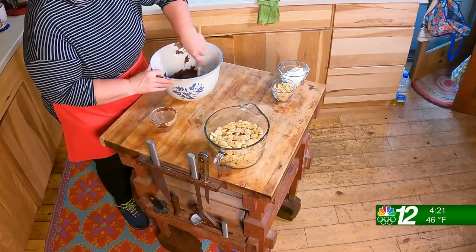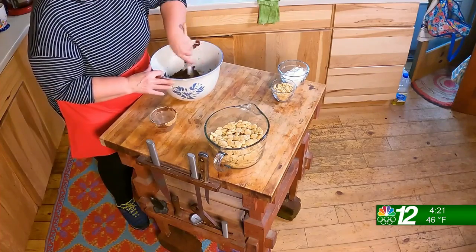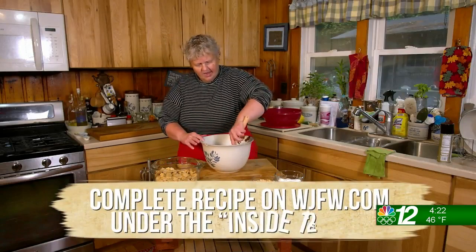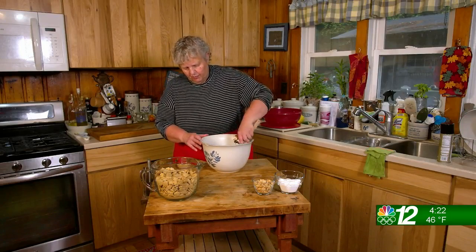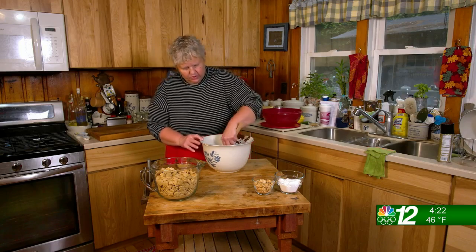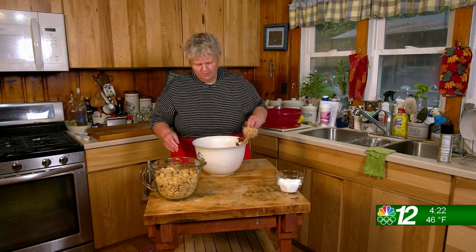Stir in the peanut butter until it combines. At this point, if you like, you can add vanilla. I have tried it both ways — I don't really think the vanilla brings much to the table, so I'm not going to use my very expensive vanilla for puppy chow.